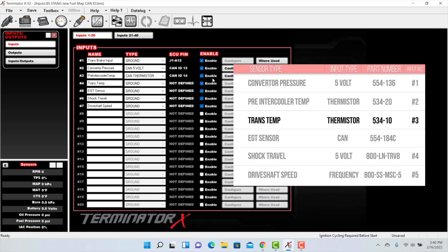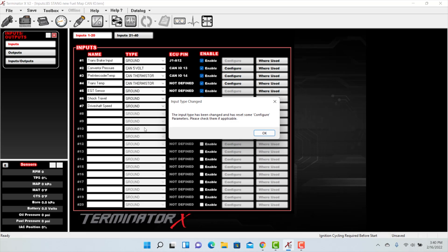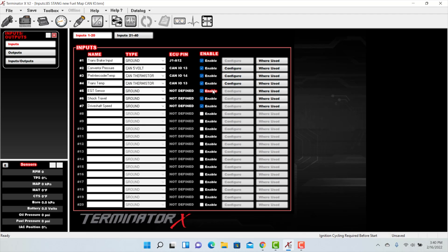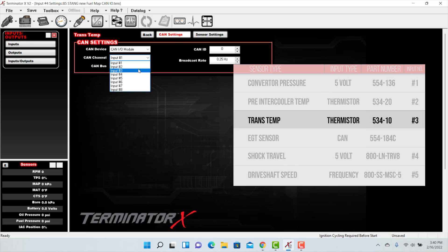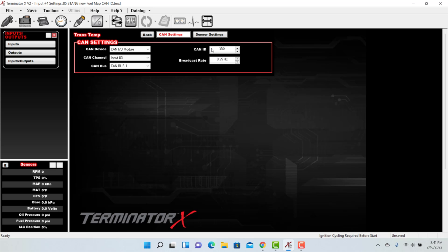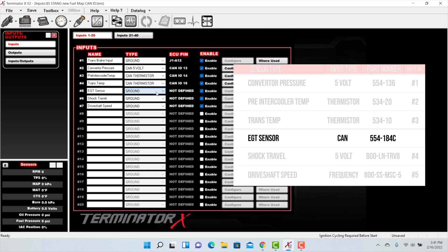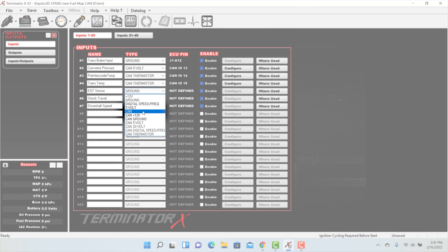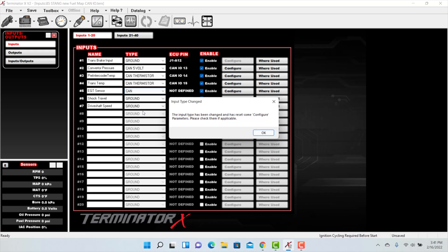Let's go back to the inputs tab and move on to our trans temp. This will be the CAN thermistor input type. Click on configure, and from the drop-down menu select Holley CTS for coolant temperature sensor. Stick with the defaults and set up the CAN settings: CAN channel is input number 3, and the CAN ID is 955. Now let's go back and set up our EGT sensor. Since the EGT sensor has its own module and is not part of the IO module, we choose the fixed CAN option from the drop-down menu and define the module on the CAN setting screen.